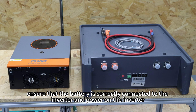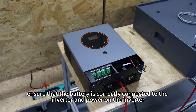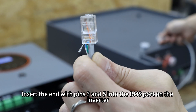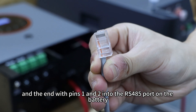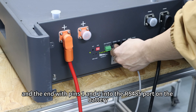Next, ensure that the battery is correctly connected to the inverter and power on the inverter. Insert the RJ45 pins 3 and 5 into the BMS port on the inverter, and the RJ45 pins 1 and 2 into the RS485 port on the battery.